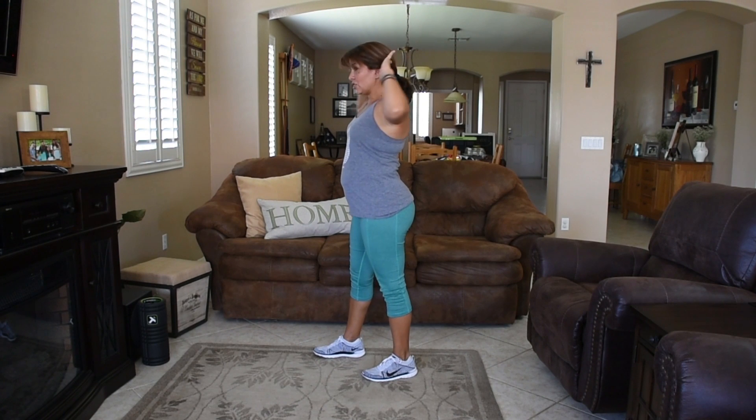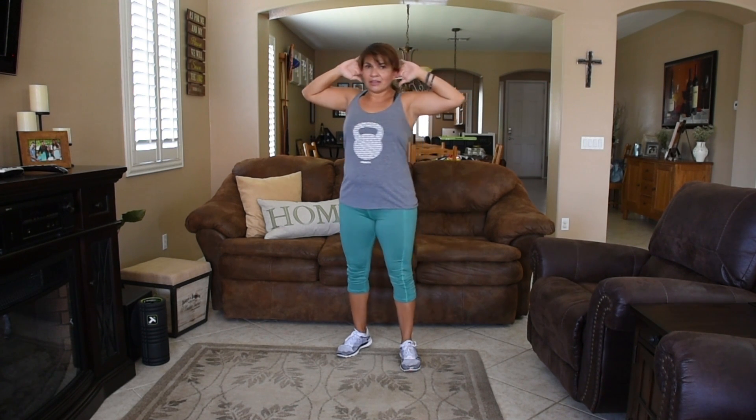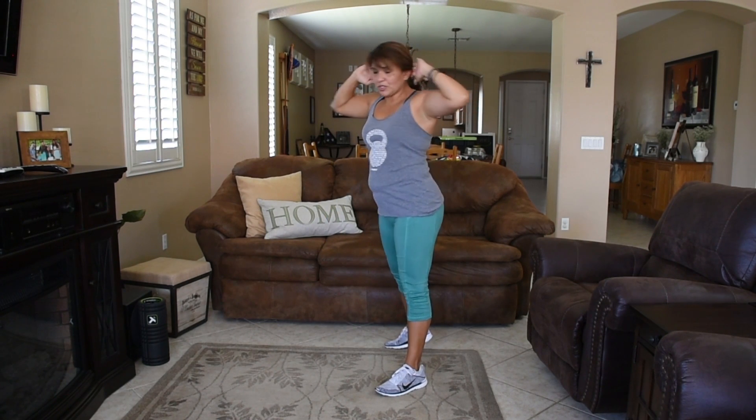Your hands are not clasped — they're just touching the side of your head and elbows are pulled back. If I'm looking forward, I can barely see my elbows in my peripheral vision. Elbows are back, hands are just touching.